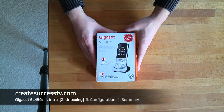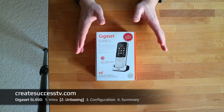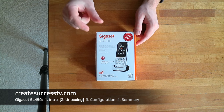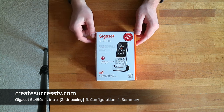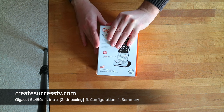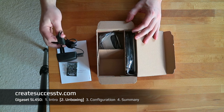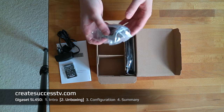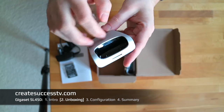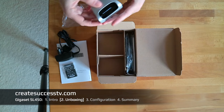Now in the unboxing part we're going to have a closer look at the Gigaset SL450HX VoiceOver IP phone. I also reduced the microphone sensitivity so the sound should be better. Inside the box we have the manual, the battery, the charger, and the docking station. The docking station is made out of metal with a metal top — it looks really nice and reminds me of the Gigaset professional range for business customers.